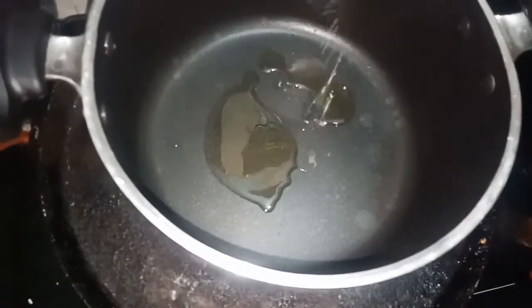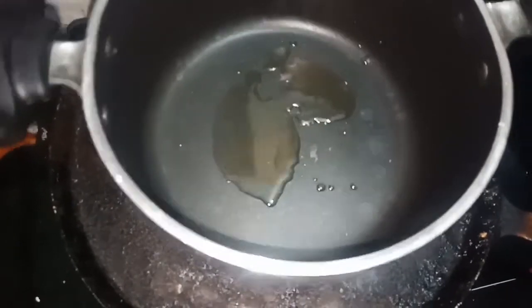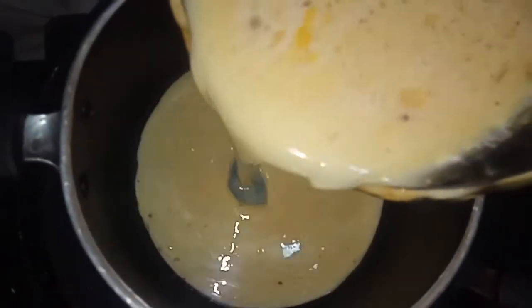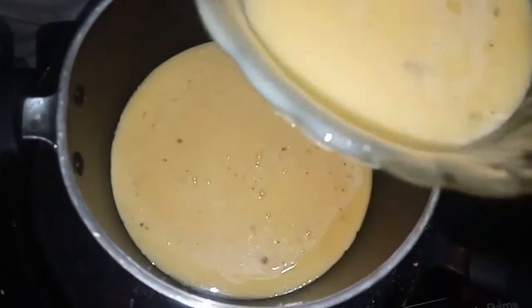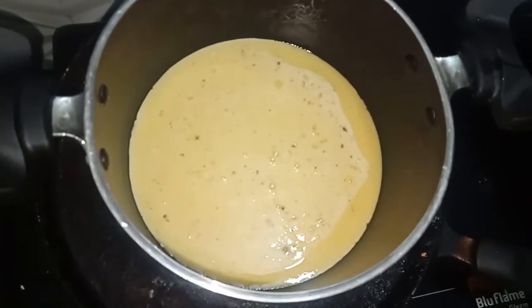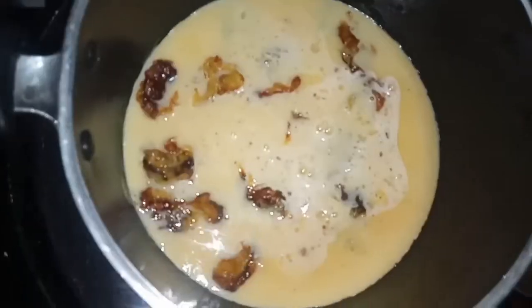We will add a saucepan in the pan. I will add a little in the pan, add a plate. We fry the water in the middle, fry the cake at the top, and fry the rice. This is a little bit of a low flame.